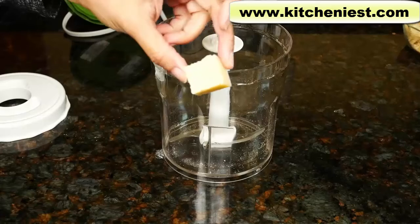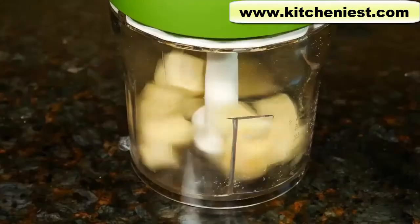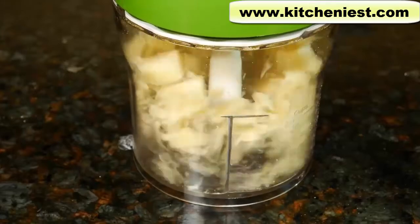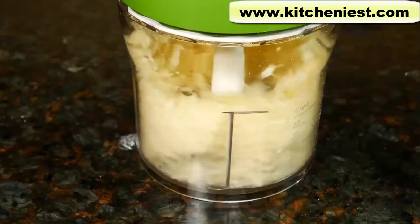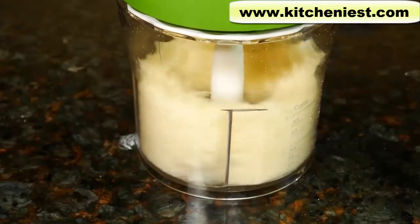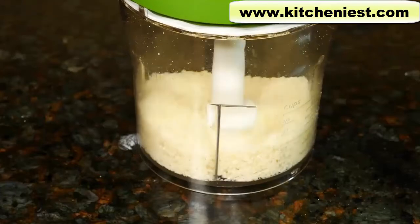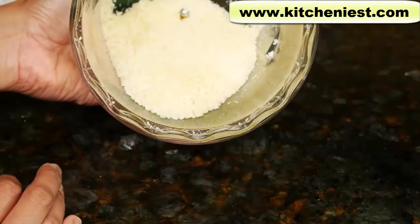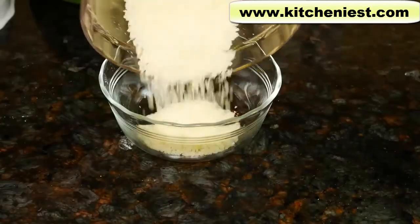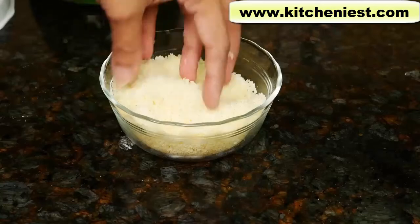Now we'll try the same blade with something very hard, like Parmesan cheese. Beautifully processed Parmesan — it's even, it's lovely, it's pretty perfect.